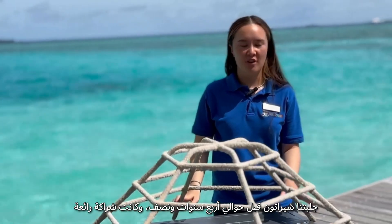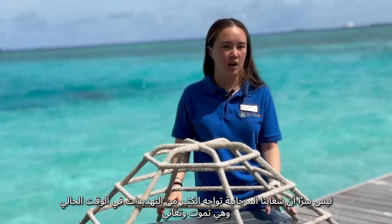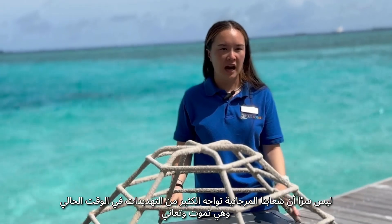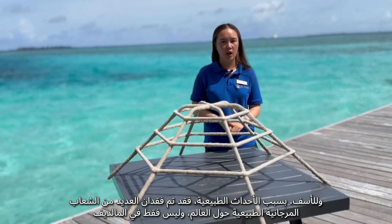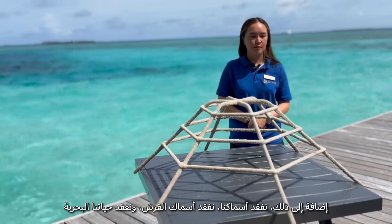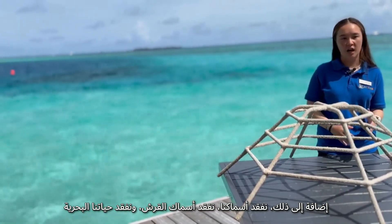Sheraton brought us on about four and a half years ago, which was a really great partnership. It's no secret that our coral reefs are facing a lot of threats right now — they are dying, they are stressed, and they are suffering. Unfortunately, due to natural events, a lot of the natural reefs around the world, not just in the Maldives but around the world, have been lost. And with that, we lose our fish, our sharks, and all of our marine life.